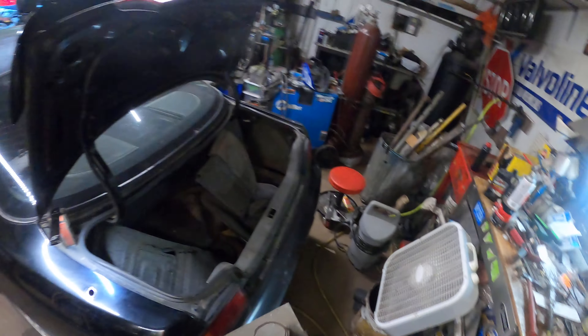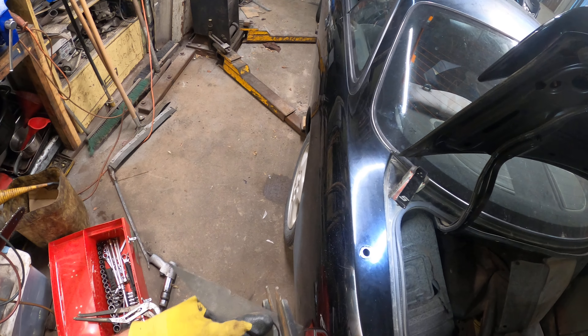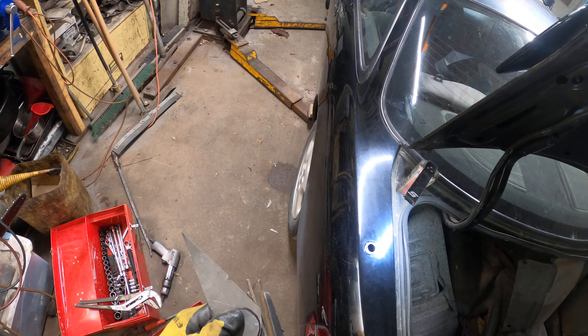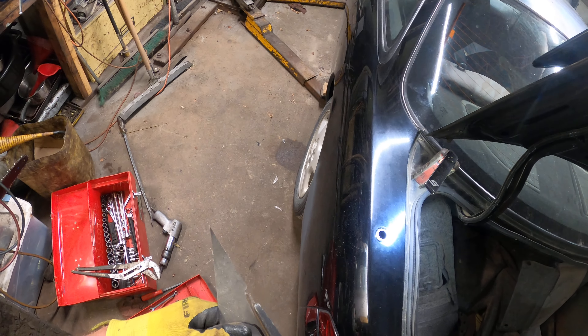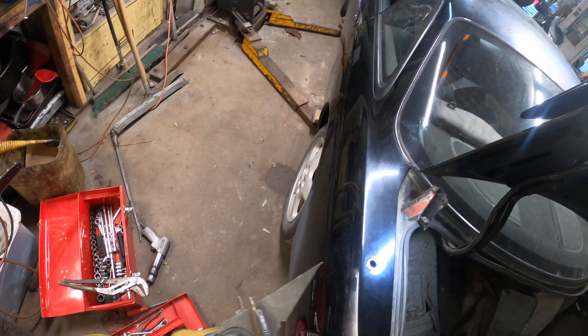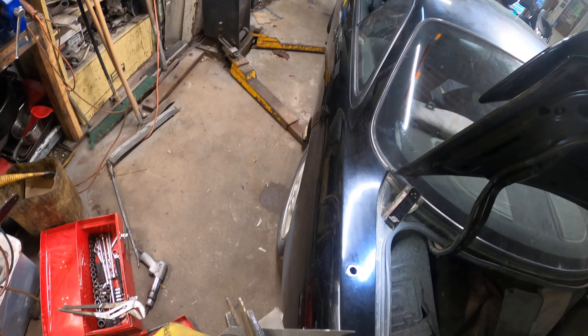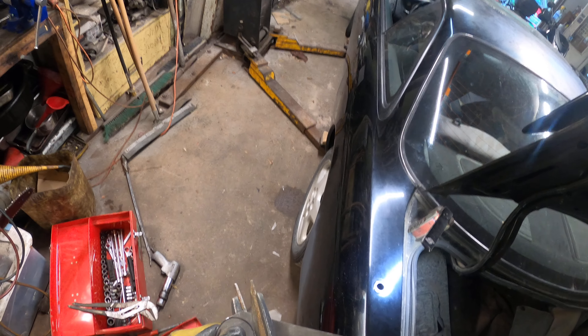I'll make this little patch here. Nothing fancy, just a little patch. What I'm going to do is weld the patch in, fill it, and call it a day.